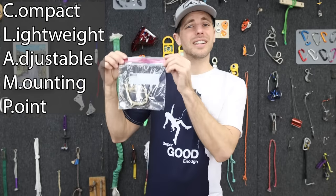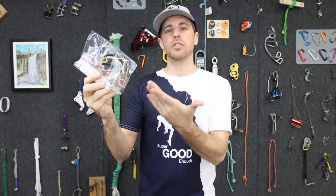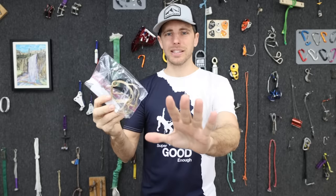Introducing the clamp system: the compact, lightweight, adjustable mounting point. It's more than just three things in a ziploc bag. Let me explain.